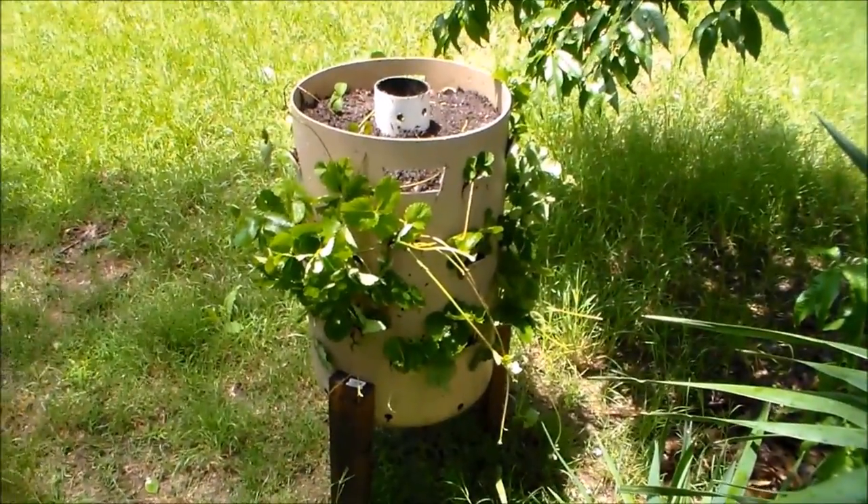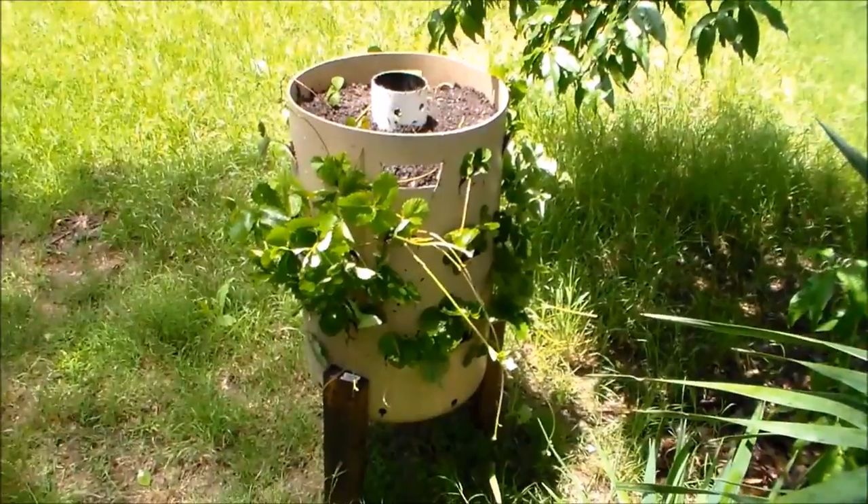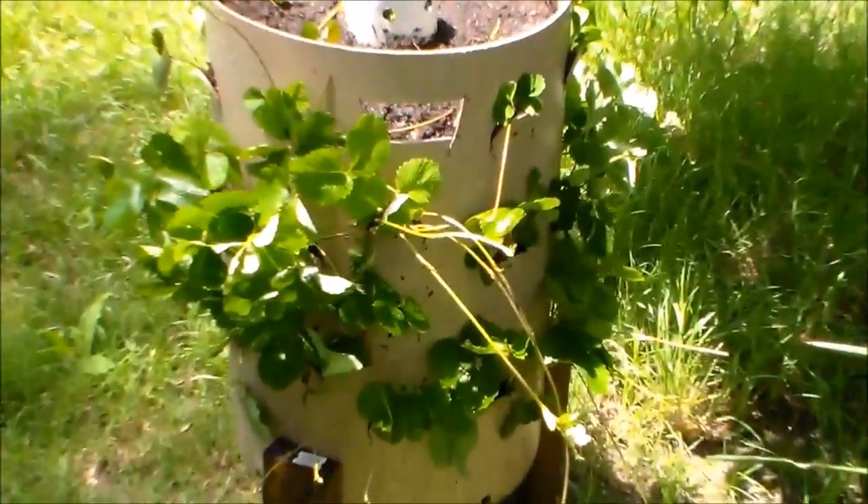I'm going to put it in semi-shade for a few days. Make sure you get this thing where you want it before you fill it up with dirt, because it gets heavy.